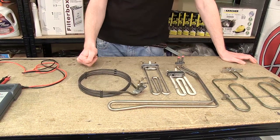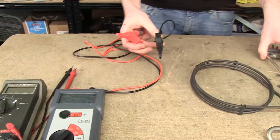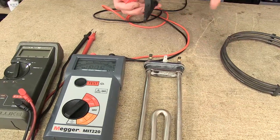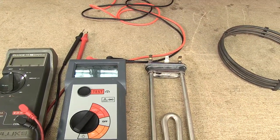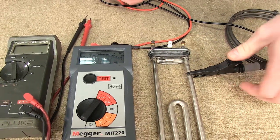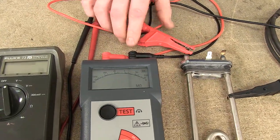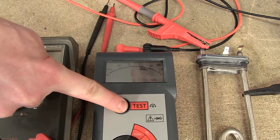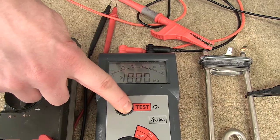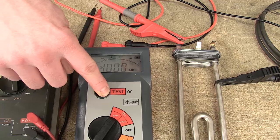To test these components, grab your two probes. I'll start with a washing machine element that I know is good and new and shouldn't show any faults. Attach one probe to the metal work of the component and the second to the electrical connector on the element, and press test. The reading I'm getting here is over a thousand mega ohms, therefore there is no resistance within the component and the component is fine.